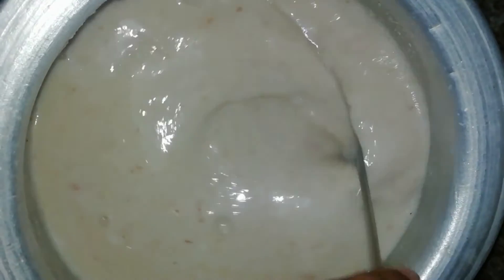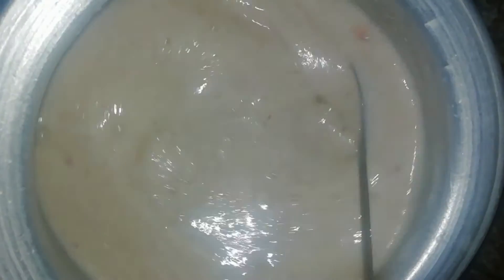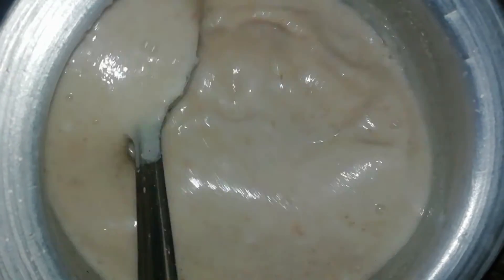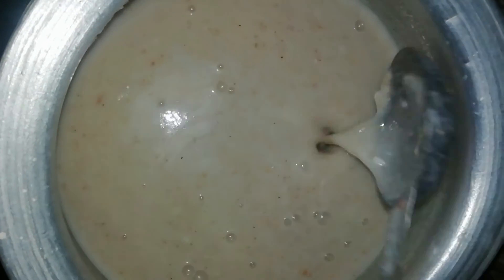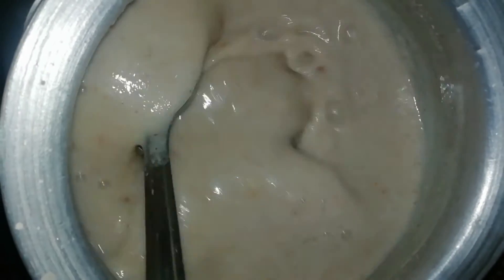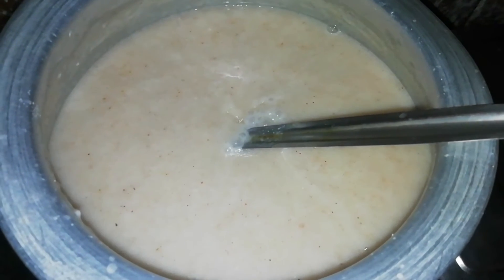Mix in a small bowl. In the middle of the egg, mix in one bowl. Now just mix everything in a small bowl. You can mix in a small bowl.